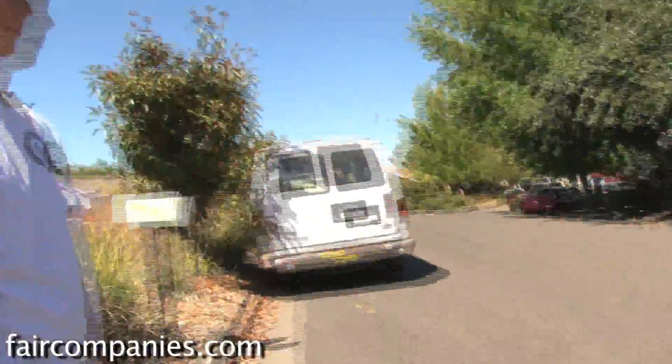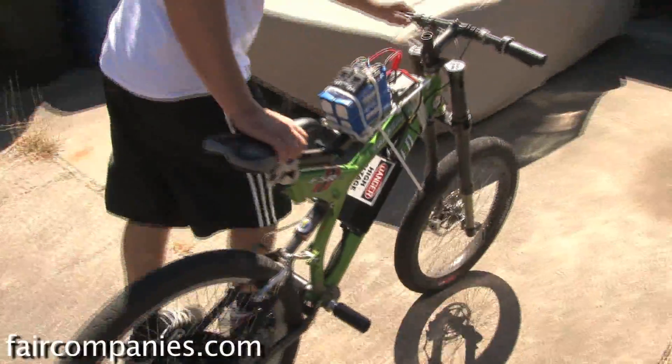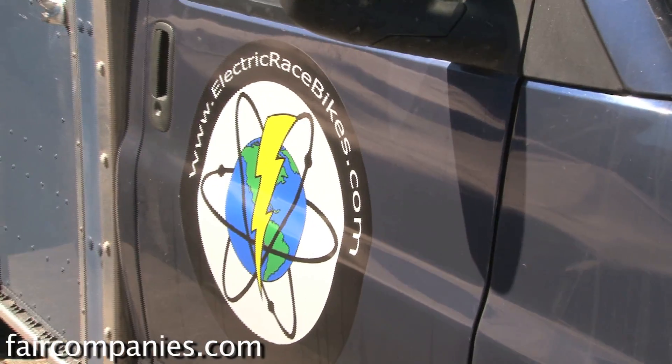That'll climb hills with a 220-pound person on it. And the best thing about all this stuff is once you've paid for the battery and the charger and everything, the charge is virtually free at that point.